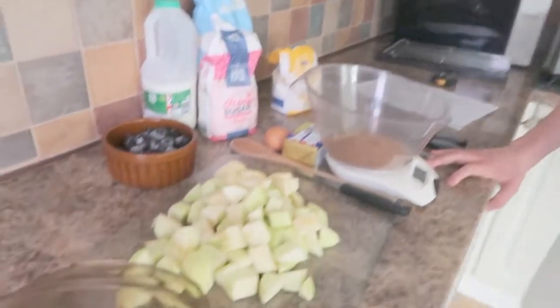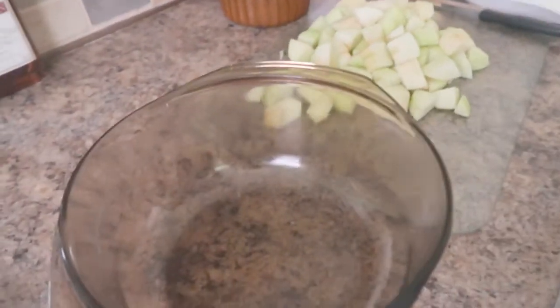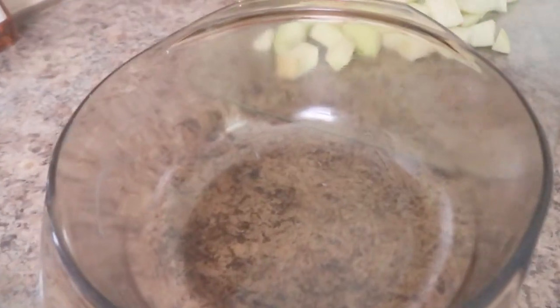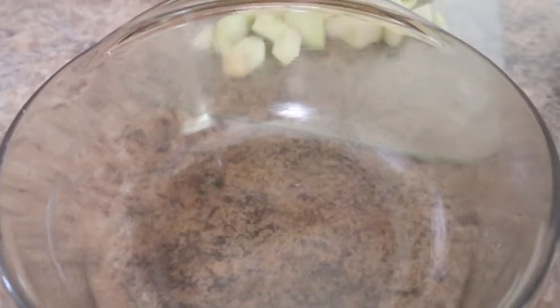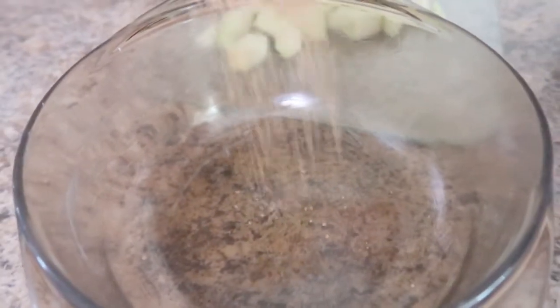Our first step: we've preheated our fan oven to 180 degrees. If you have a non-fan oven, set it to 200 degrees. I don't know why there's just a 20-degree difference. Now, the first thing to do is start mixing things in our greased bowl — greased with butter, not oil, because we don't believe in oil in this house.